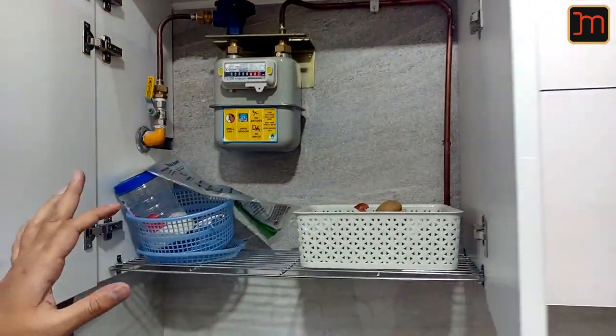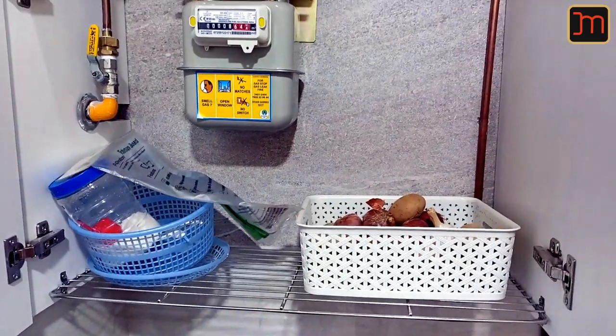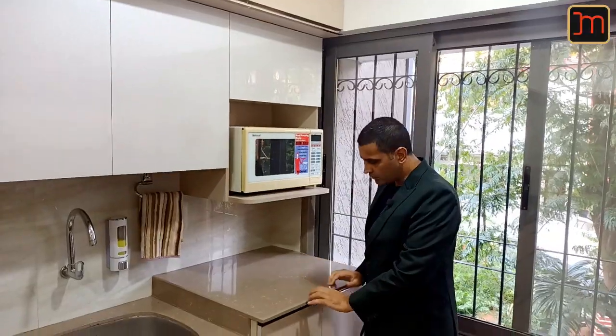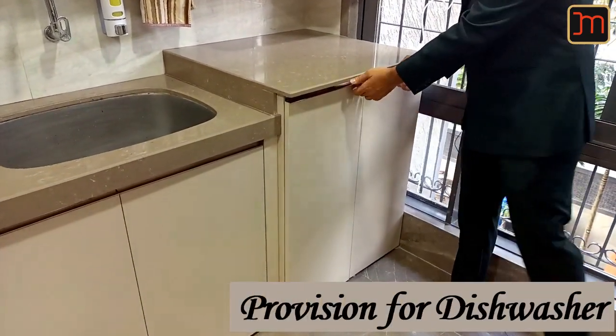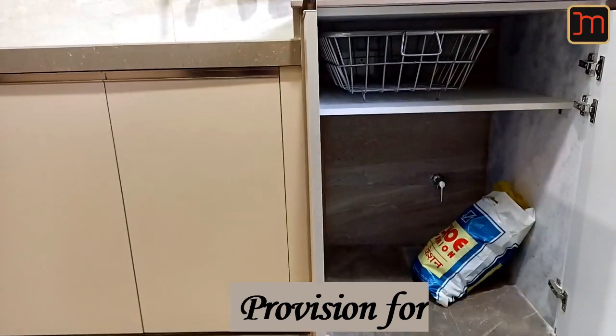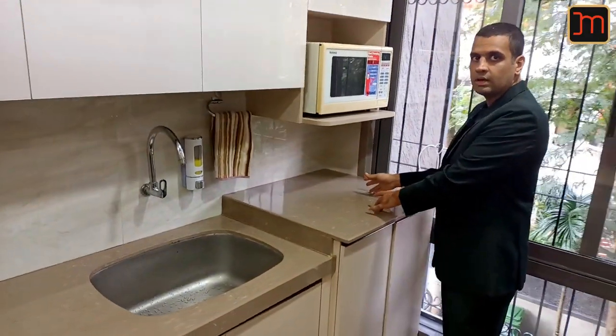As you can see, the gas meter needs ventilation, so we've given this grill here. The client has also kept onion and potato baskets here. We've kept a provision here for the dishwasher — currently kept as a dishwasher shutter with a shelf. When the dishwasher comes, we'll remove this. This additional space is here for utensils to clean and let them dry.